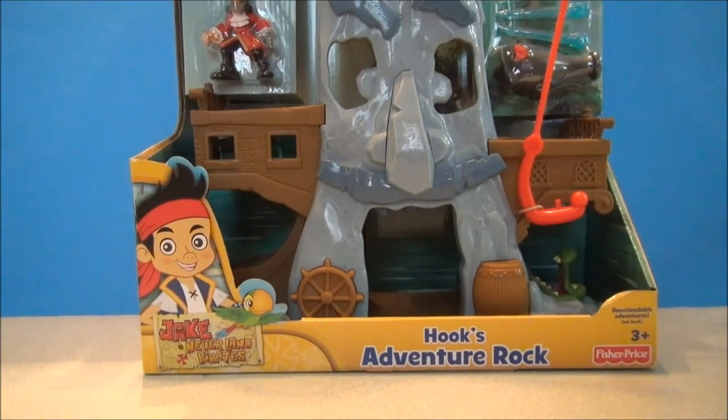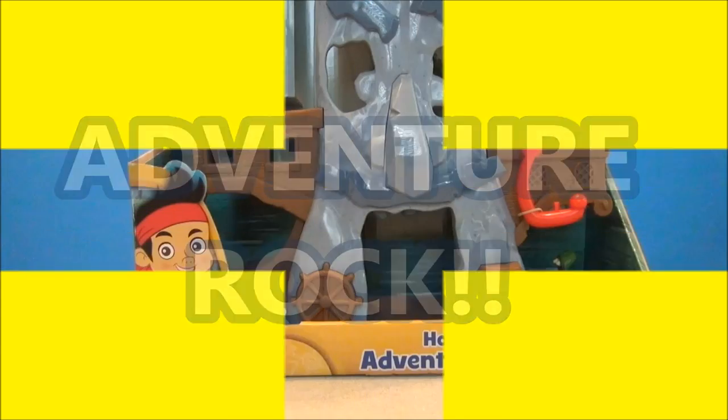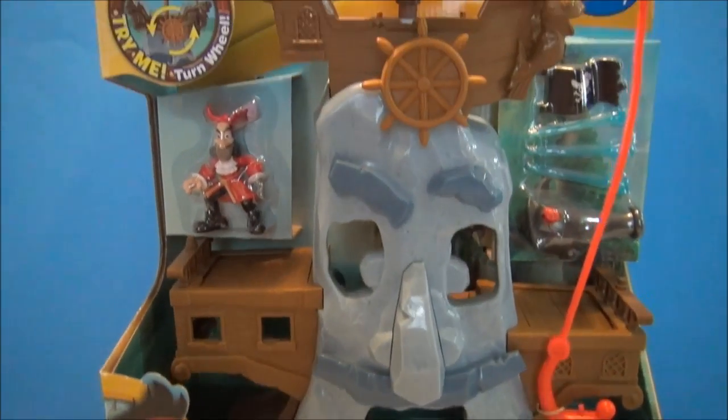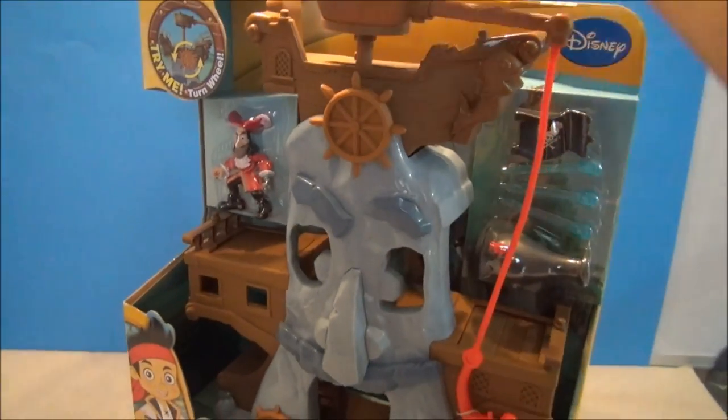What's happening Disney fans? I'm Mitch Santona and this is Hook's Adventure Rock. We've got from Jake and the Neverland Pirates a Fisher-Price toy. This is Hook's Adventure Rock play set — all kinds of interactivity. This is a Walt Disney toy.